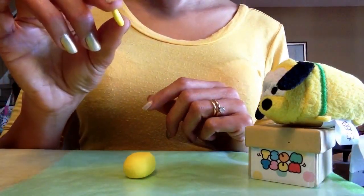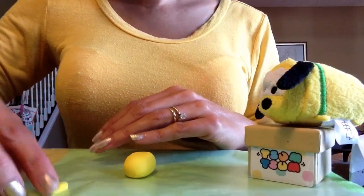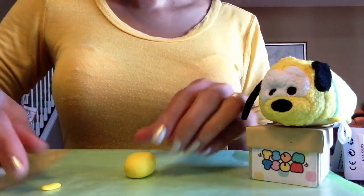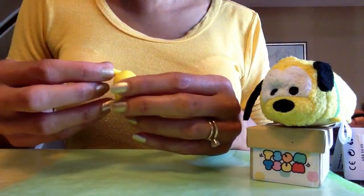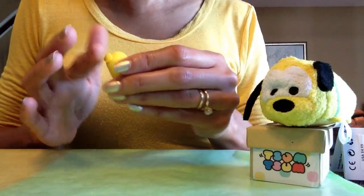The next thing I'll need is a piece of yellow polymer clay shaped into a log. I'll just take my finger and flatten that a little bit — that will be for his snout, where his nose will go. I'll flatten it and put it on the bottom of where his face goes on the front of the polymer clay.